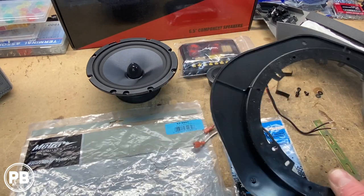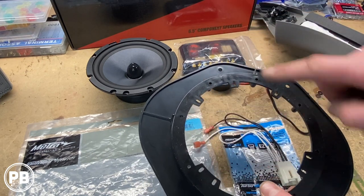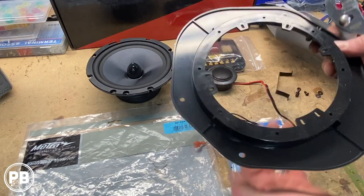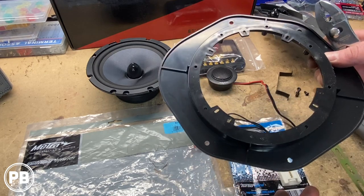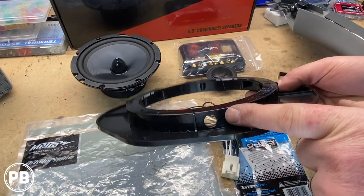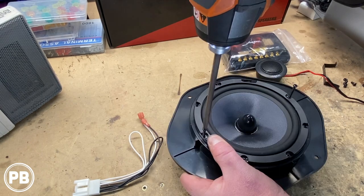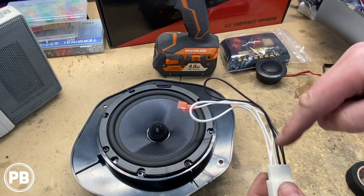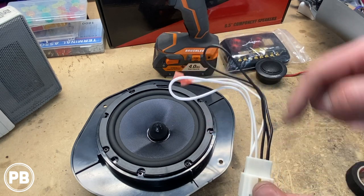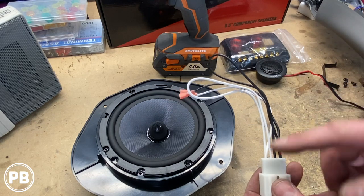We're going to prep our bracket adapter. It does accommodate a six-inch speaker with these smaller tabs, but since we're doing the six and a half, we'll need to break off these inner tabs to give us the space so our speaker can sit flush. Additionally, the wiring harness adapter comes in from the outside of the speaker rather than through the back within the door, so we're going to drill a little hole to allow the harness to pass through the bracket without anything getting pinched. The wiring harness adapters have loops for specific Ford/Mazda vehicles that run the tweeter through the mid-range. We only have two wires on the factory side, so we're just going to tape those loops up and leave them to avoid exposed wiring within the door.